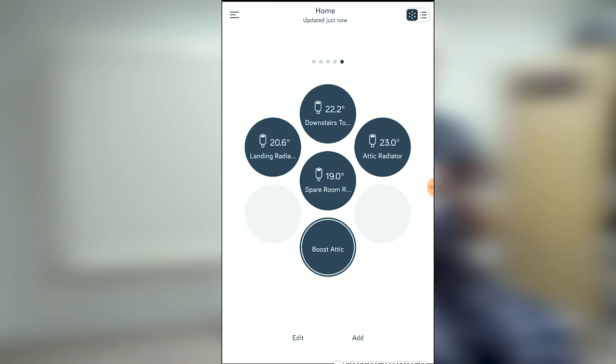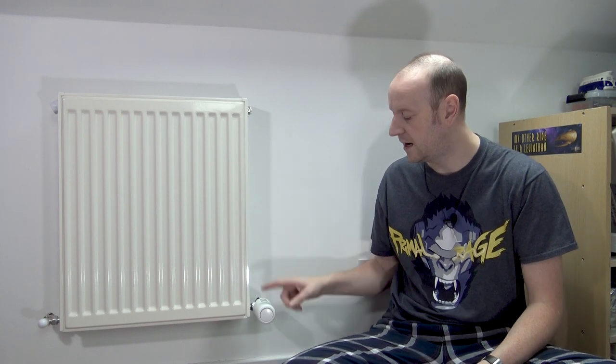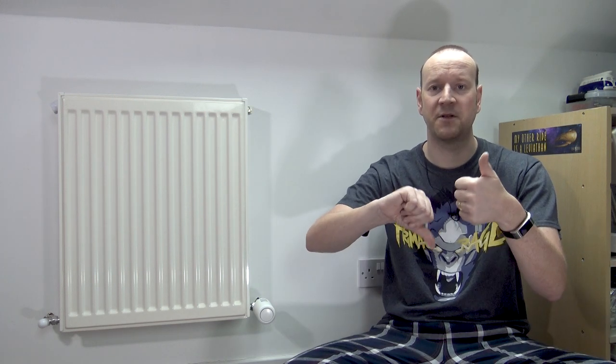One last thing before we finish: if you want to boost just the one valve by name, you don't have to do anything extra in the Alexa app. All you need to do is ask for the device specifically — for example: 'Alexa, ask Hive to boost my attic radiator to 23 degrees for one hour.' And it responds: 'Boosting the heating to 23 degrees for one hour.' So that's a quick tour on how to install the Hive TVR radiator valves, set them up in the app, and sync them with Amazon devices for simple boost commands floor by floor or however you want. If you enjoyed the video, please hit thumbs up, leave a comment — I'll answer any questions I can, though I'm not a heating engineer. Don't forget to subscribe and ring that bell. Until next time, take care.